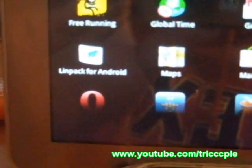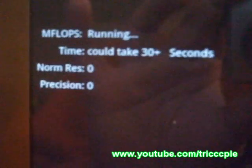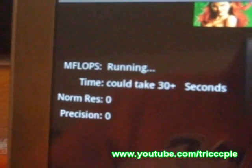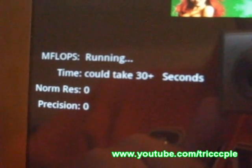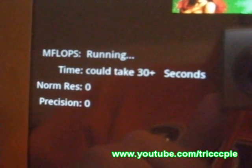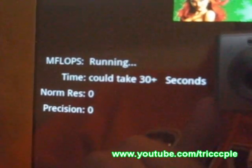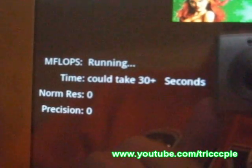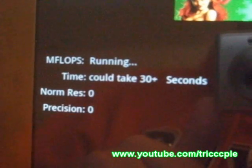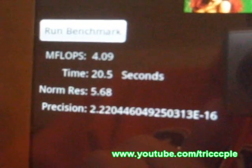Alright, so first off, the first benchmark. Here we go, going to take a little bit. Result: 4.09 Makeup Floats.